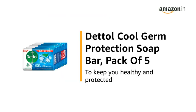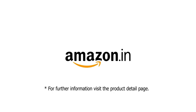Use the Dettol Cool Germ Protection Soap Bar, Pack of 5, to keep you healthy and protected. For further information, visit the product detail page.